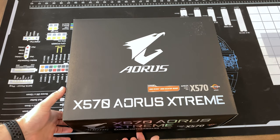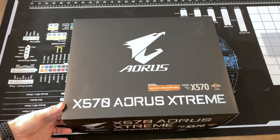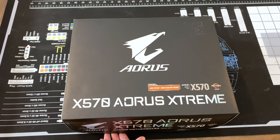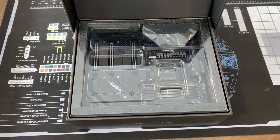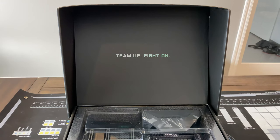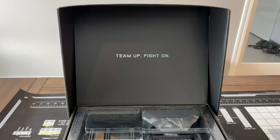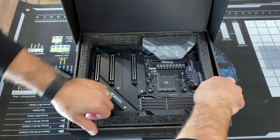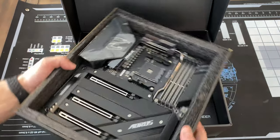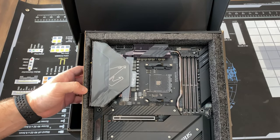The unboxing of the X570 AORUS Extreme. It is Ryzen 3000 desktop ready and has the X570 chipset, as the name suggests. When you open it up you are greeted by the motherboard and a saying — 'team up, fight on' — sounds aggressive, but maybe that's what they stand for: aggression, winning, and dominance. You have this beautiful motherboard sitting in a very nicely constructed carton, well protected with plastic all over the place.